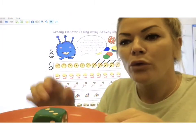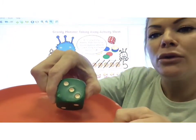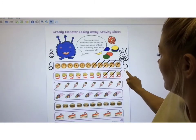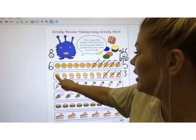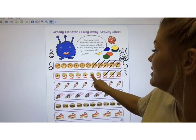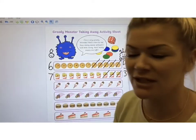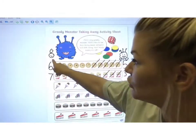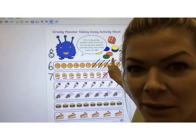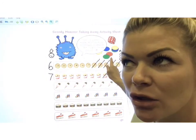3 for the greedy monster — 1, 2, 3. How many for me? 1, 2, 3, 4, 5, 6, 7. There were still 7 left, so I still got to eat more than the greedy monster. If you like, you could draw yourself on this side and your greedy monster could be somebody in your family — it could be Coco the dog, it could be Tricky — someone that you think might eat your things, someone that you think might eat your dinner.